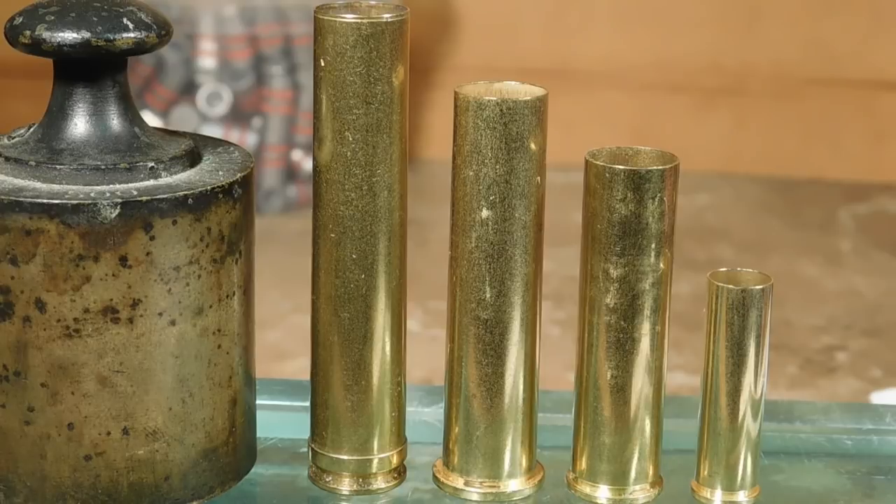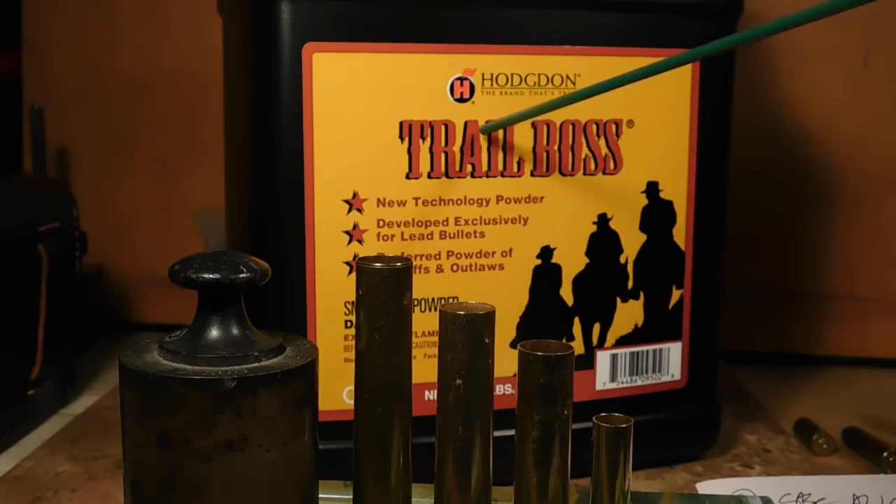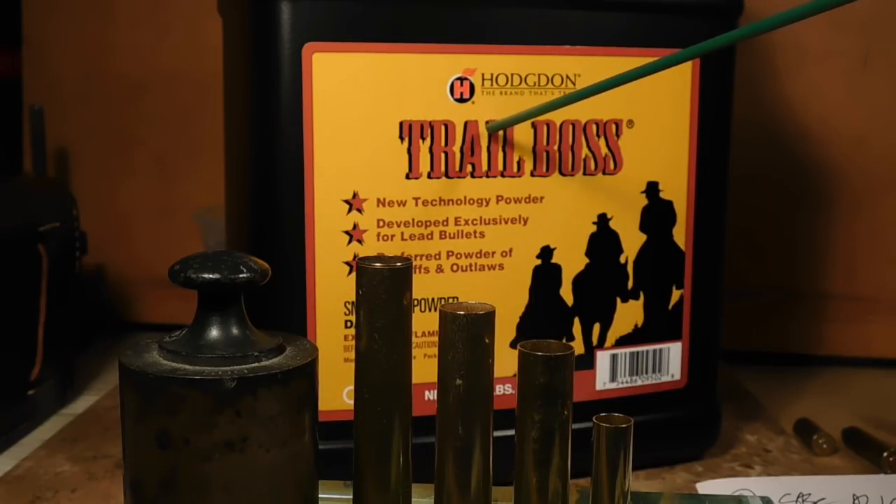Instead I use what the industry has provided: Trail Boss Powder by Hodgdon. The industry created this powder because of the safety issues involved in loading small amounts of powder in relatively large powder spaces. With Trail Boss, we don't even need to consider fillers anymore because it fills the case very nicely, leaving little air gap and giving good combustion. We don't have to worry about powder against the primer - it's a great powder for reduced loadings and it's safe. All long-tom shooters should have some Trail Boss on hand.